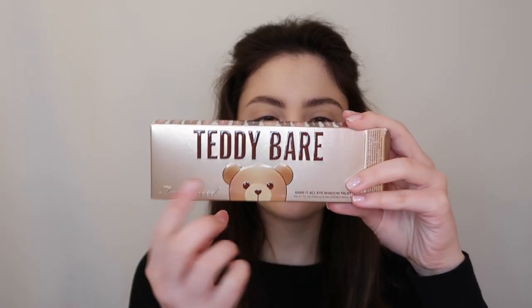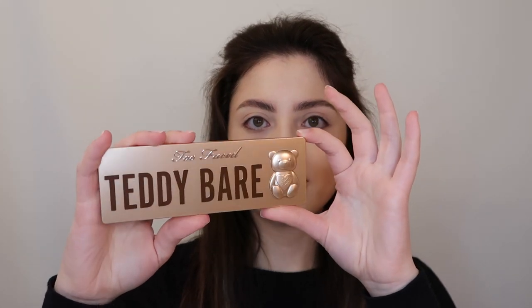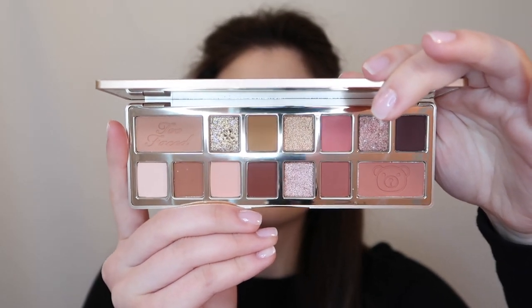This comes in a little box with a bear on the front and a little swatch of all the shades on the top of the box with each of the names. And this is the palette itself — super cute gold packaging. It's a very thin and sleek palette. All of the names are on the back here. There's a small mirror on the top and then these are all of the gorgeous shades. Super wearable. I already swatched a few of those shimmery colors and they're so gorgeous, so I will show you guys those next.